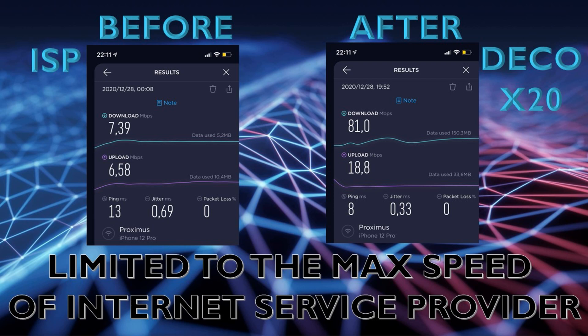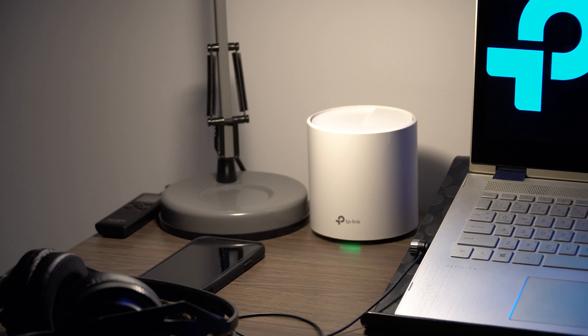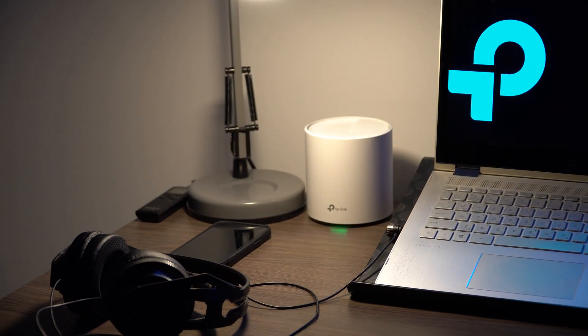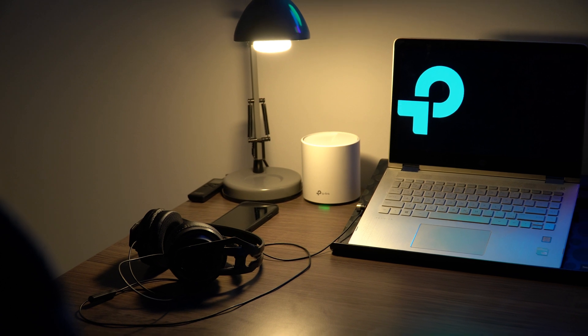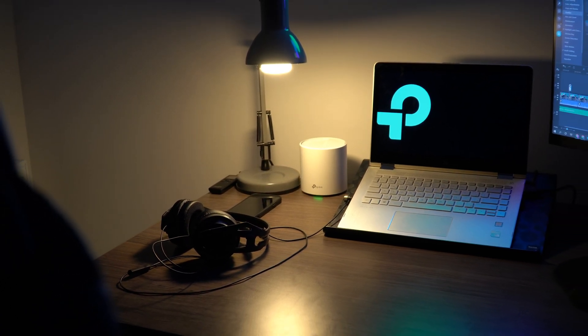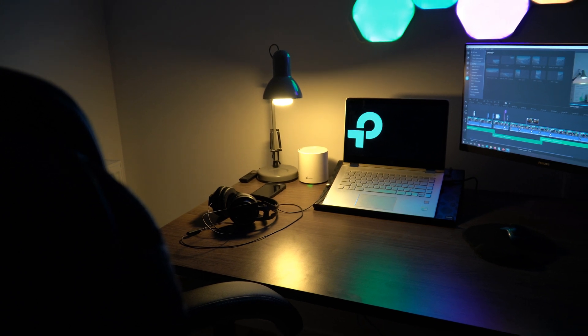Unfortunately I'm limited to the maximum speed my ISP provides, and that may be the same for you — so check what speeds you're actually getting and what you're paying for. There's no point going higher than what your ISP delivers, since you can never surpass that cap. The house is full of devices, everyone's using them constantly across each mesh point, and there are no issues. If you liked this video please hit like and subscribe.